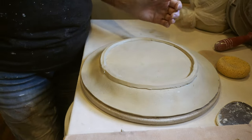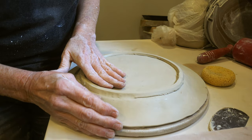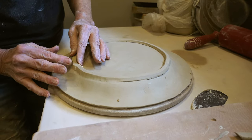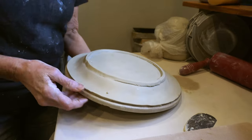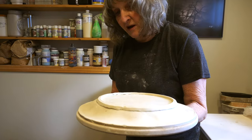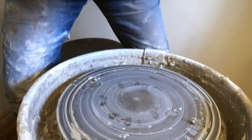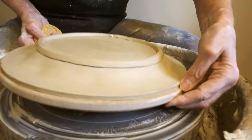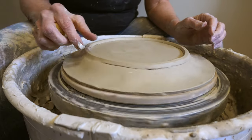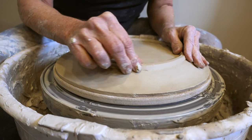If you don't have a wheel, you could just work this in with your fingers and use a sponge to smooth it. But because I have a wheel, I find it a bit easier — I'm going to take this over to my wheel and make sure the foot ring is attached well. My bats have holes in them and I put screws in my wheel head, then line it up so it looks even and straight.